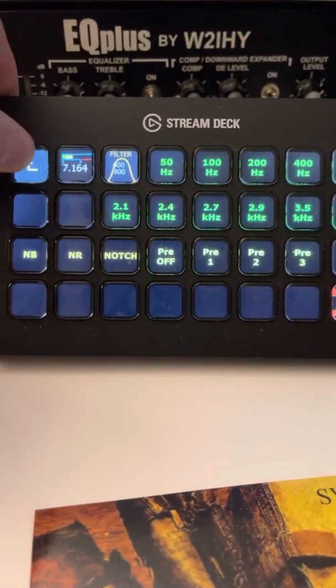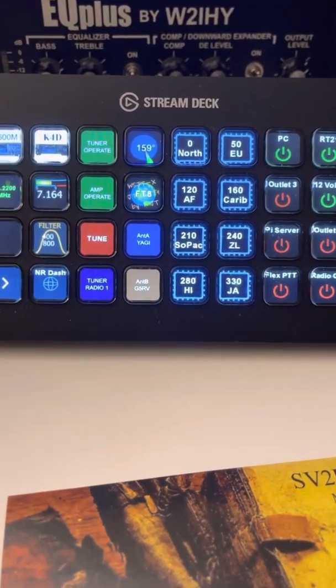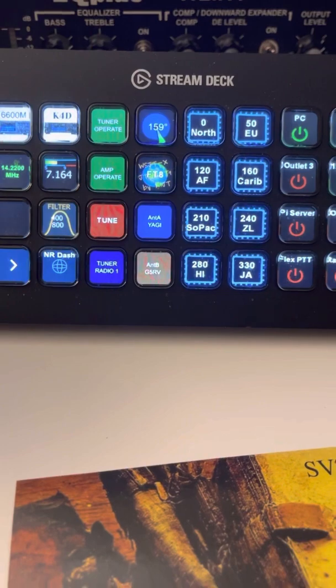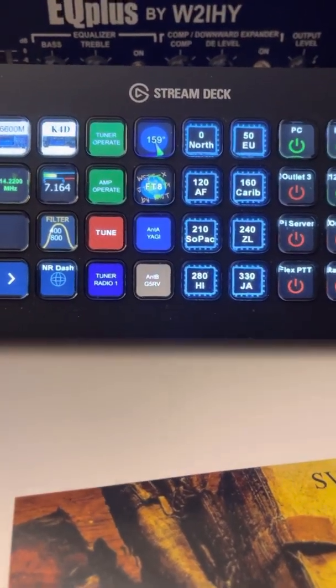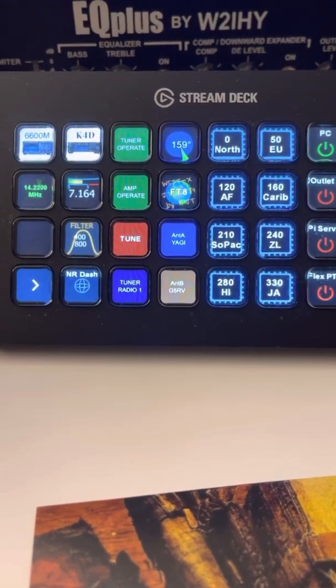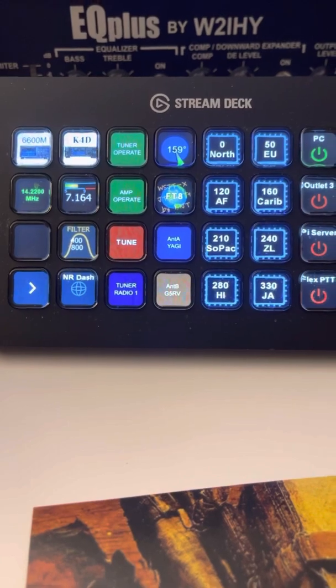So this is a work in progress, and it's just a quick way — in normal operating, this will be sitting next to my mouse as I'm operating in a contest or chasing DX — an easy way to control all the equipment including the K4D. The Node-RED server is talking to the K4 through the Ethernet port on the back of the radio. Thank you.